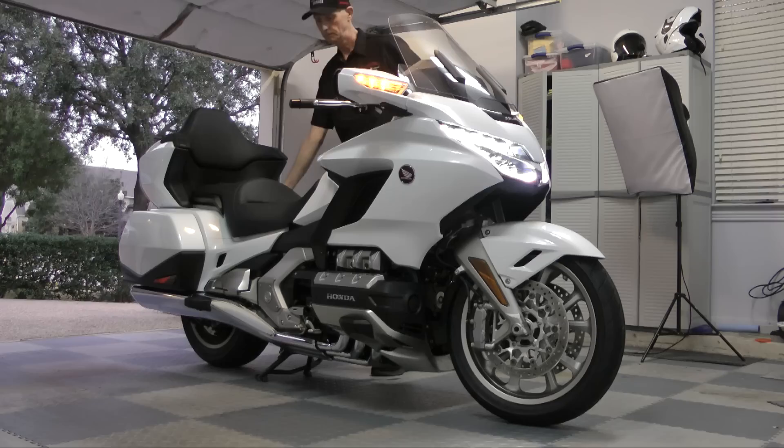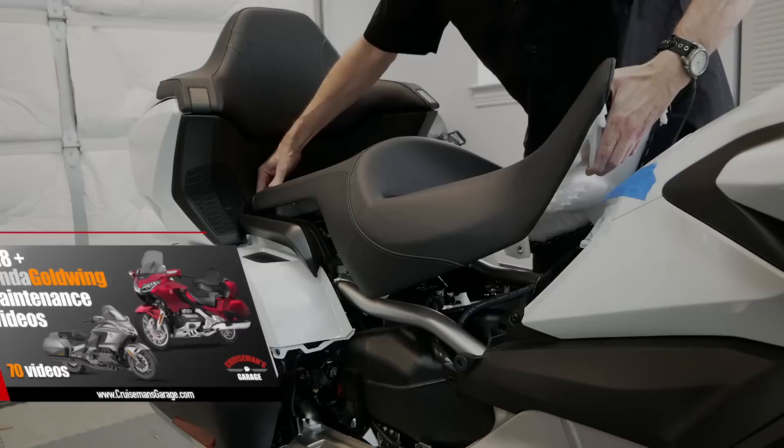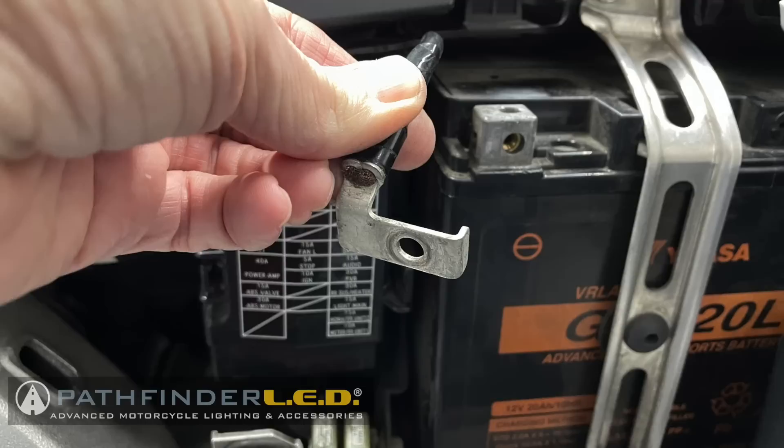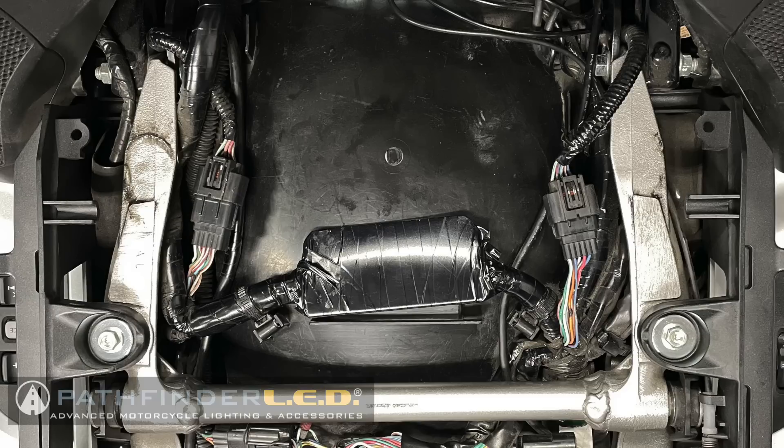Start by putting your Goldwing on the center stand, and you'll need to remove the seat. For detailed instructions on how to remove the seat, check out my 2018 Plus Honda Goldwing maintenance videos. Use a flathead screwdriver to remove the ground terminal from the battery. Then locate the two saddlebag connectors underneath the seat, shown here.